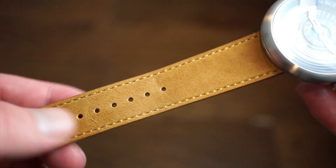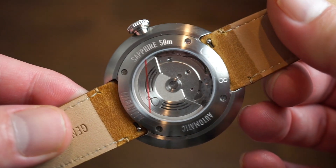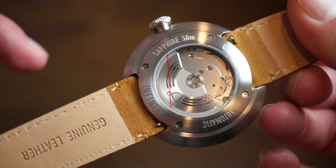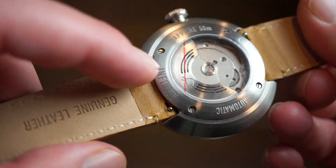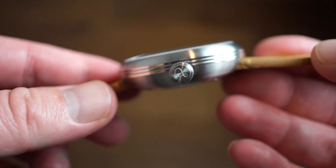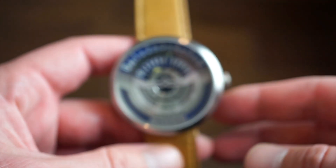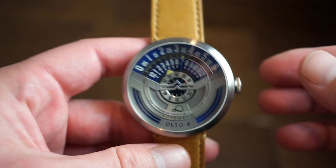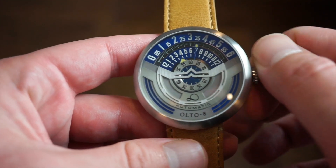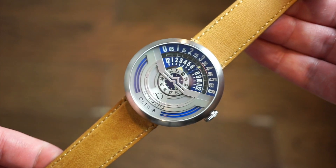The watch itself does come on this genuine leather tan color band with quick release. We also get an exhibition case back with a custom Ulta 8 rotor, all brushed case back, and basic specifications — sapphire, 50 meters, Infinity, which is the name of this model. The finishing looks really good. I would not genuinely call them a micro brand — I would call them more of an established brand or watch producer. Their watches are a bit higher end than a standard micro brand watch, in my honest opinion.